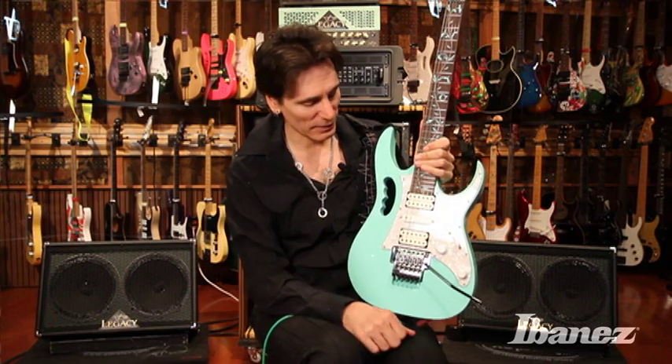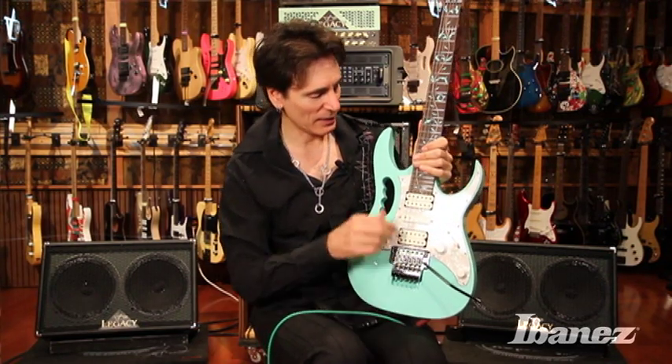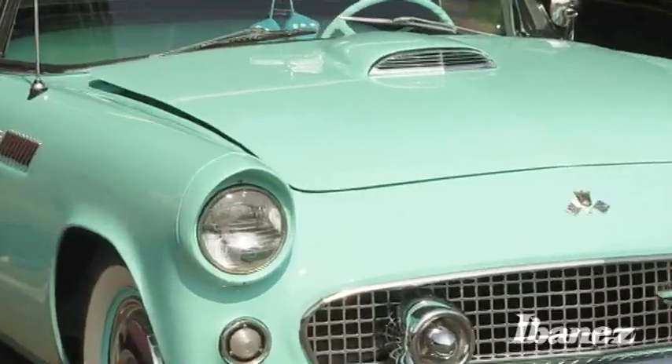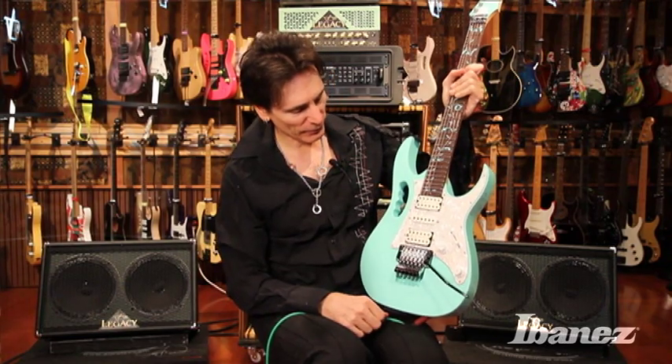I chose seafoam green because, oddly enough, I was walking through this garage structure at some place, and I saw this really cool Thunderbird car — one of those old Thunderbird cars, one of the authentic classics — and it was seafoam green. I looked at this color and it just looked so interesting. I said I have to have a guitar that color, took a picture of it, and gave it to the guys at Ibanez. And it's an interesting, unique-looking guitar for its color.